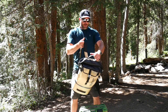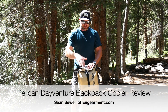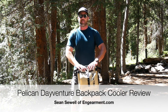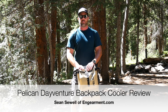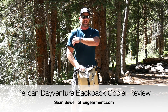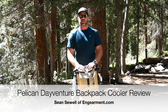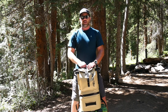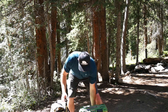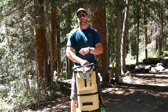MSRP is around $250. We'll have further specs and pictures on endgamework.com with more details on this Pelican DayVenture Series Sling Backpack Cooler. I'm Sean Sewell, owner and director of Stoke for endgamework.com. Hopefully you found this review helpful — if you did, please give us a like and subscribe on YouTube, and check out our website for other reviews like this. We've reviewed a lot of other Pelican products too, and up next we're going to be reviewing another Pelican cooler, so stay tuned. Until next time, take care.